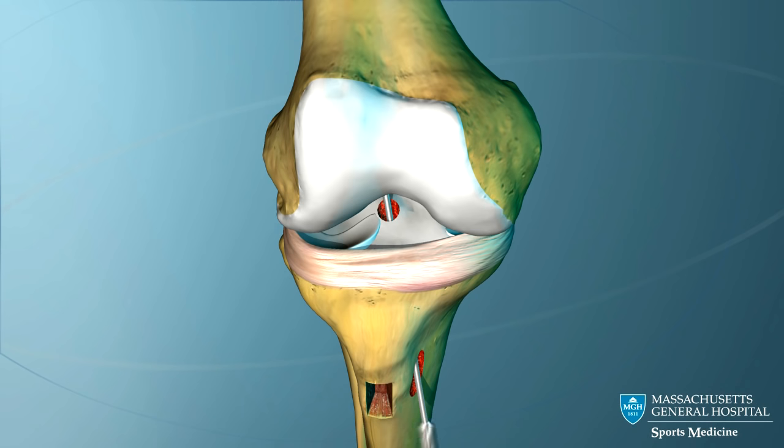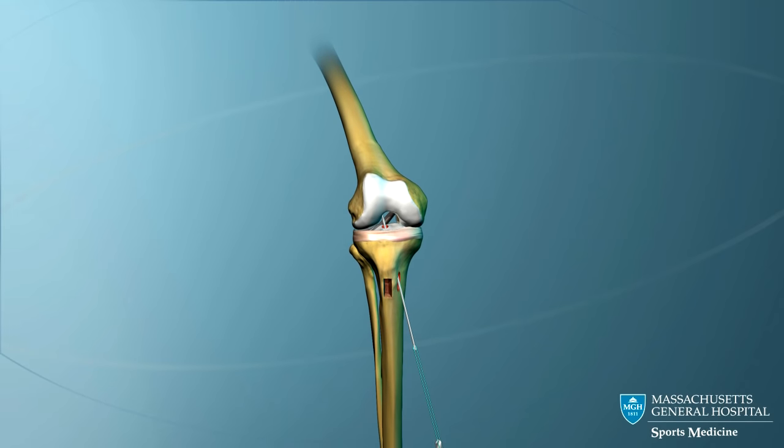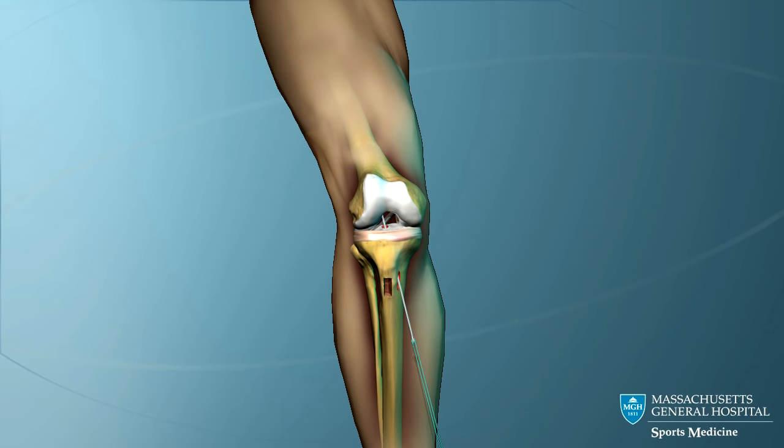The pin is over-drilled to the appropriate depth. A long guide pin is now passed upward through the tibial tunnel.